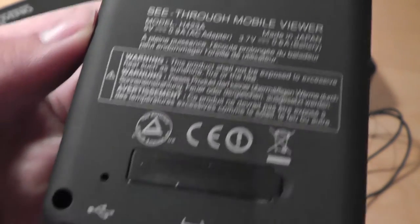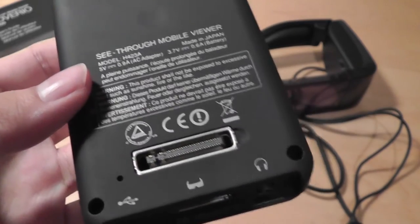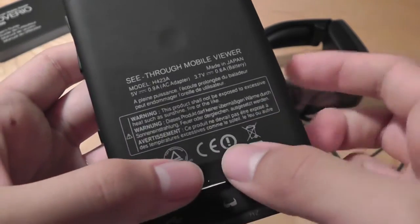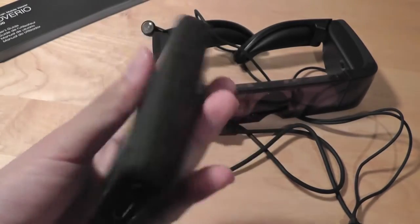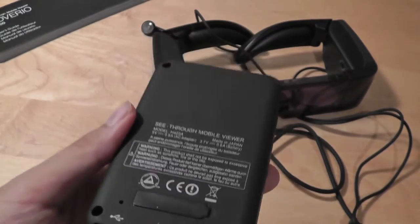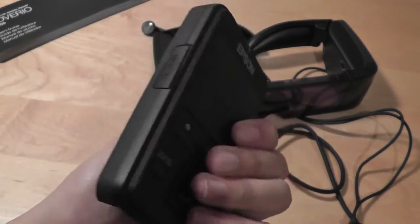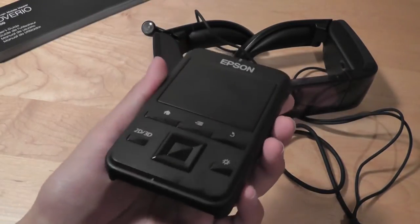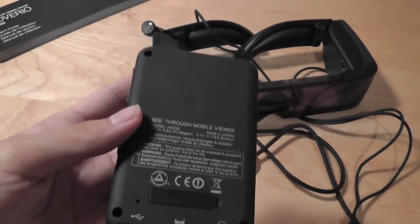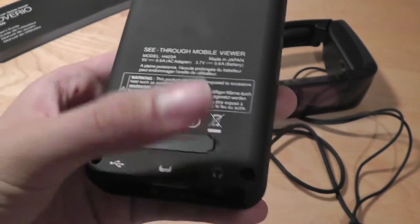The bottom features micro-USB for charging, a proprietary port for connecting to the glasses, and a 3.5mm headphone jack for your own speakers or earphones. The top features the power on/off switch. The back features a proprietary connector for future accessories from Epson, including a dock which allows HDMI input — so you can plug in a computer or another platform and use these as a traditional monitor. Unfortunately, that dock is not included in the box, so you're stuck with Android out of the box.